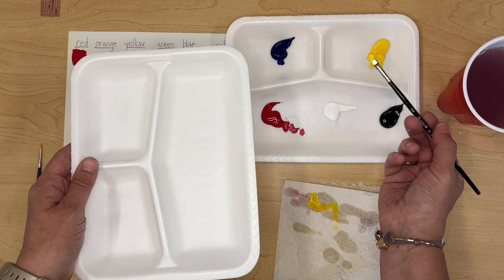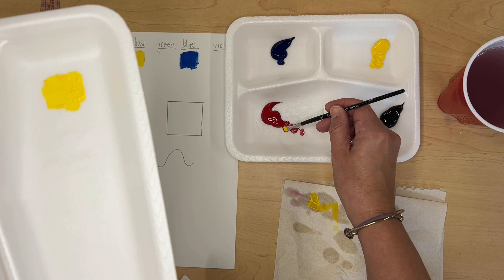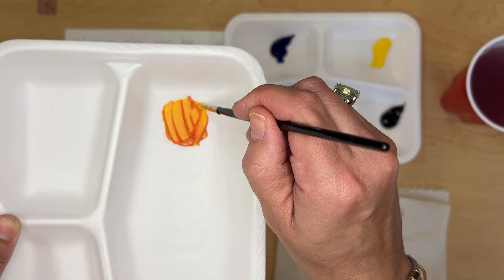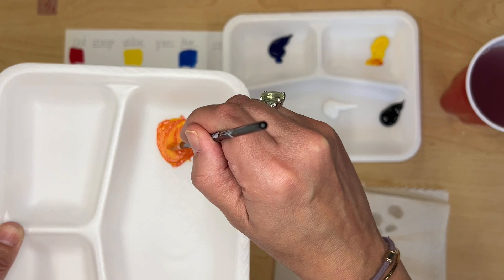I'm going to mix orange first using yellow and red. Since yellow is the lighter color, I'll scoop some and spread it here, then add a very little bit of red — scoop from the edge so I don't mess up my red paint. Mix the red in and decide if it's too red or too yellow. Right now it's a little too dark, so I'll add a bit more yellow. Once you get the orange you like, you're ready to add it to your paper.